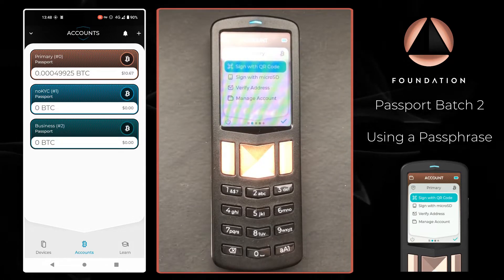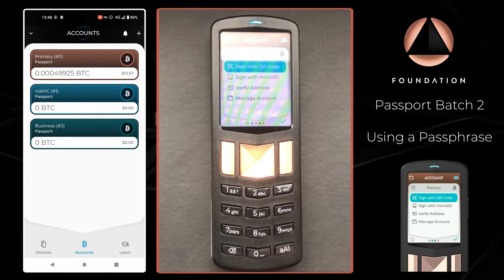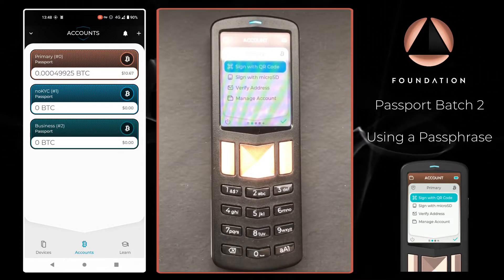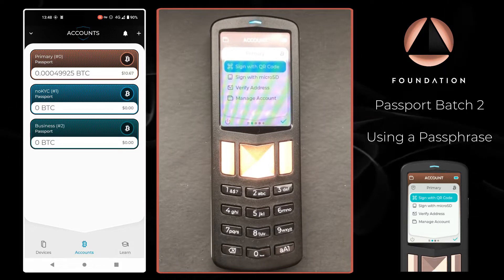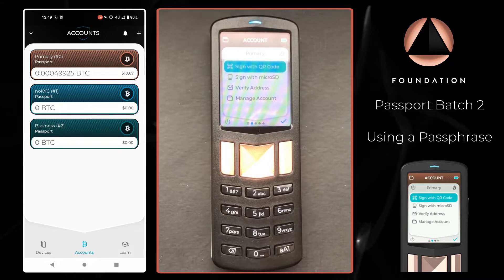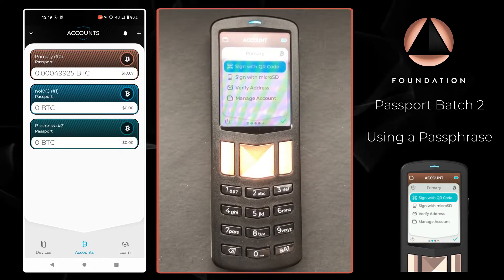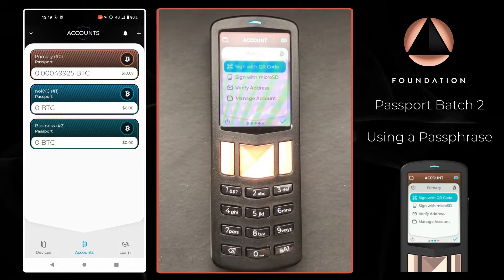If you were to protect your Bitcoin wallet with a passphrase, that would mean that an attacker now needs to compromise two pieces of information to get their hands on your Bitcoin — your seed word backup, which might be stamped into metal or written down on paper, and your passphrase. Using different passphrases is also a great way of being able to segregate your Bitcoin that is all backed by the same seed words.